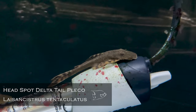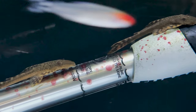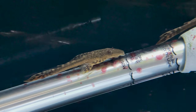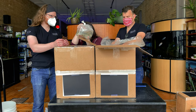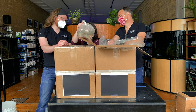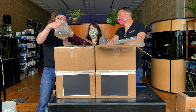L92 plecos — Delta Headspots, they're called. They're a driftwood-eating pleco; I think they're about three or four inches, so not too big. L92 — more cool plecos. You've been doing good with those lately. They almost have a whiptail cat look to them, just because they have a similar lifestyle.